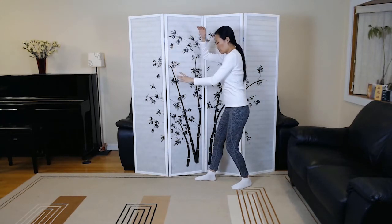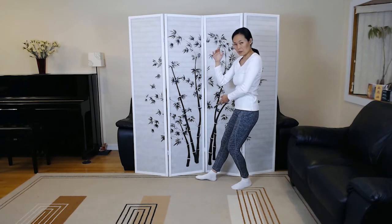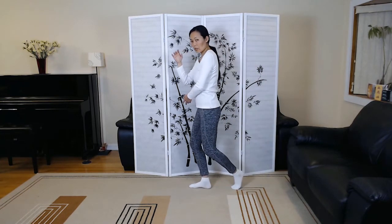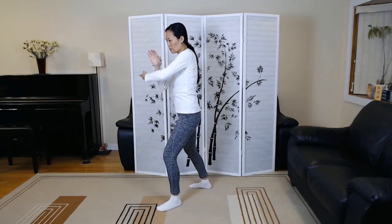From here, slowly again, pour the weight into the left leg and relax your arms down. Left hand goes underneath the right elbow. Take a small step with the right foot and a full step with the left foot, facing the rear left corner. From here, again sweep up.